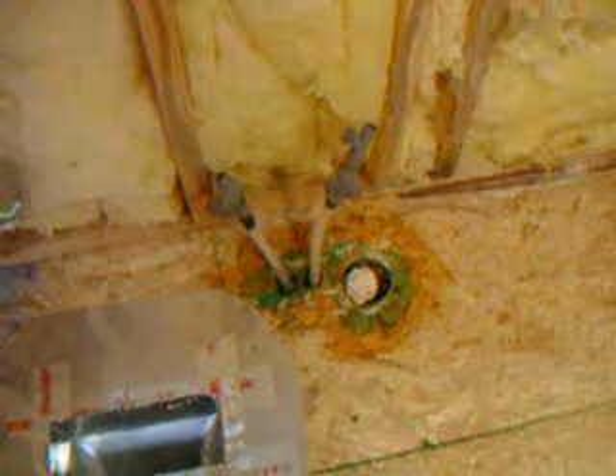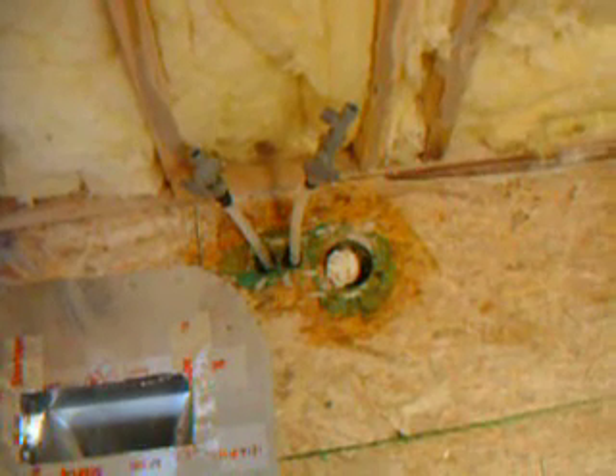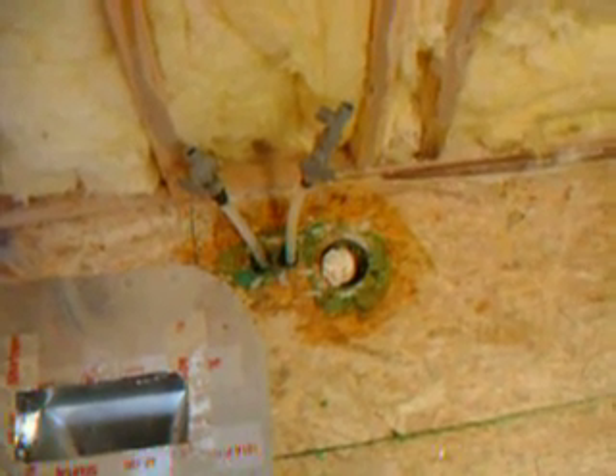We're going to replace these water supply lines. The cold one's kind of leaking a little bit — just a slow seep. That's probably where they crimped it not well.